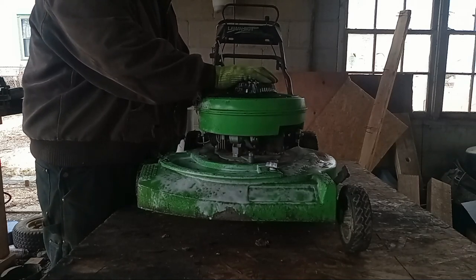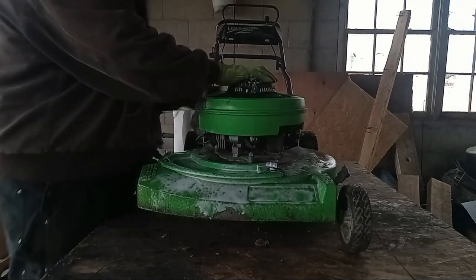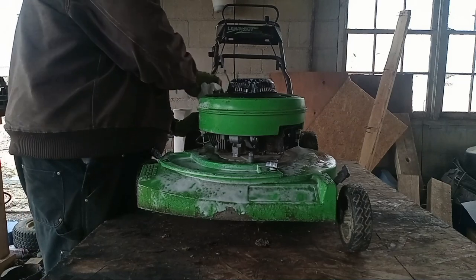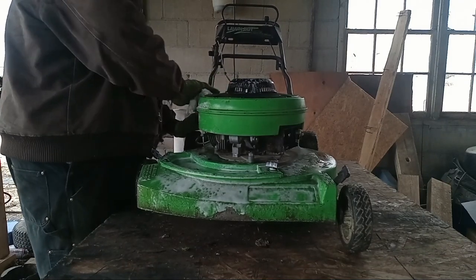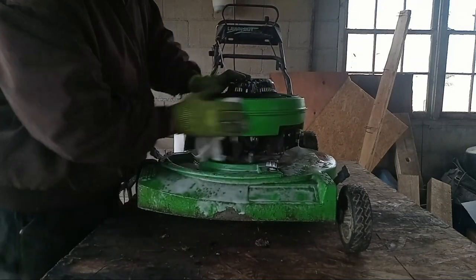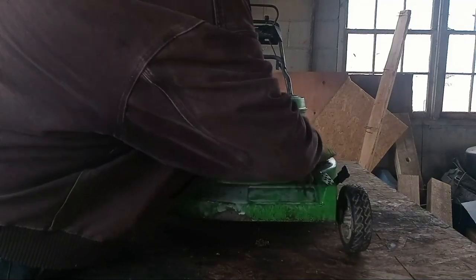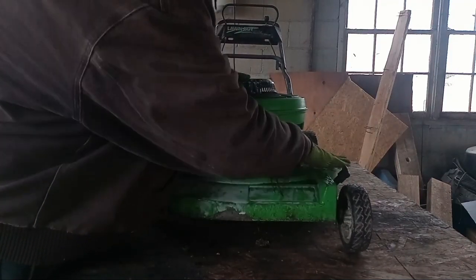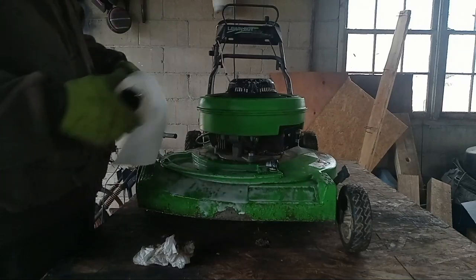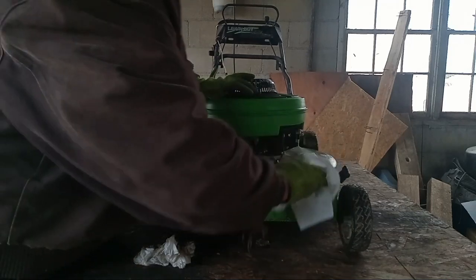I guess the old adage - one man's trash is another man's treasure - stands true on this unit. Some units it doesn't. I've been hosed by a lot of stuff, but this wasn't one of them. It's hard to beat free with no parts needed - just a little bit of time and a little fuel. I really am fond of these old Lawn Boys, though. They don't get the credit they deserve from most folks.